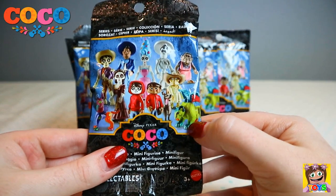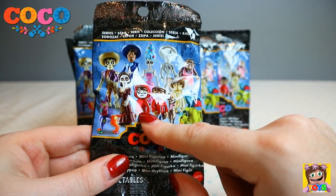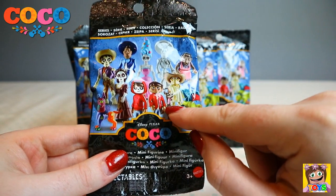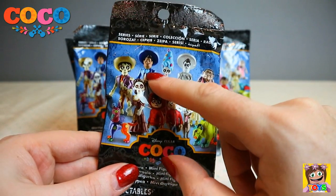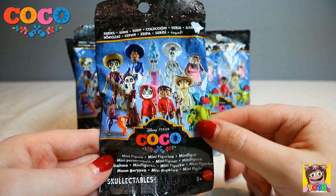So far we have Pepita, Miguel, afterlife Miguel, the two Dantes, Ernesto and Hector. So a few more to get.